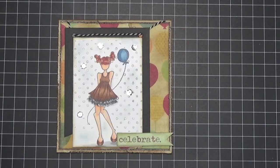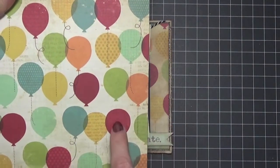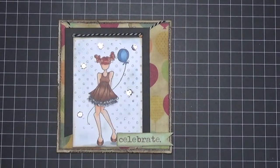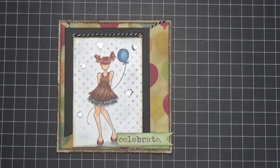Let me show you what the background paper looked like before. Look at the difference — this is what it looked like, and then I inked it with some distress inks. What I love about distress inks is that you can change the whole look of paper just by adding a little bit of ink to it. I did that because it seemed too bright with her brown dress, so I gave it a little vintage feel, even though you can still tell it's a birthday card.